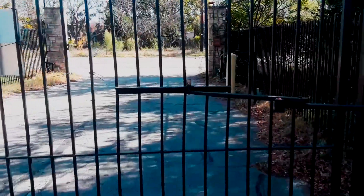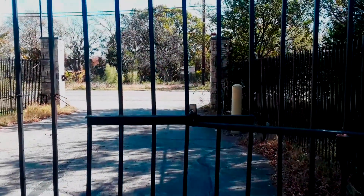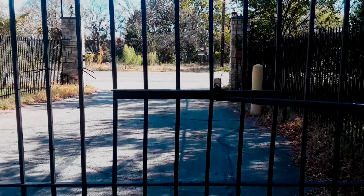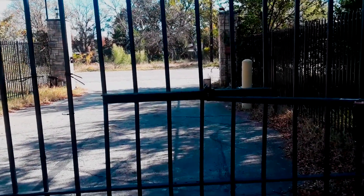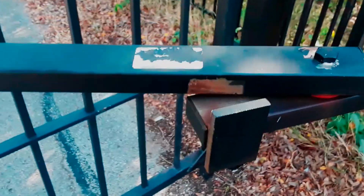I did training this morning on the manual override for the gate and the access and video surveillance system I have at this property. You can see the pickets are bent, so that'll need to get replaced, and that'll push the gate up and possibly get this arm aligned again.